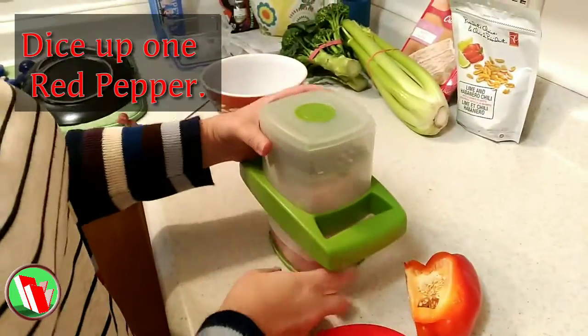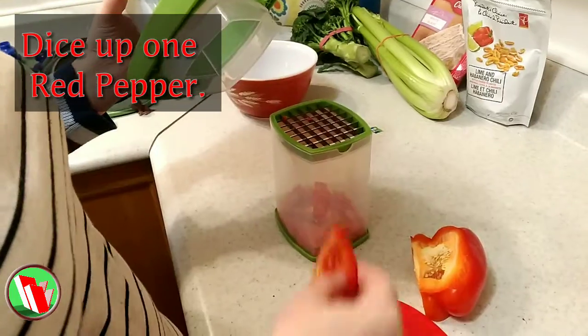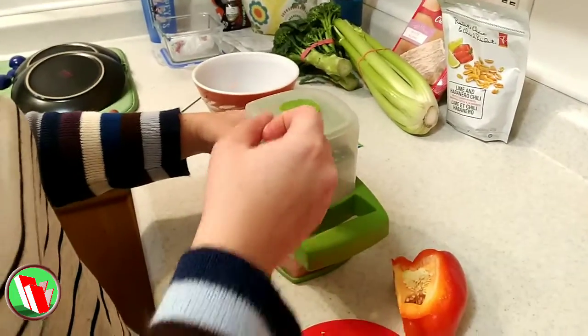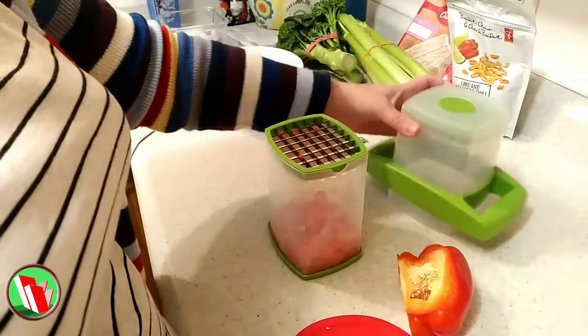We're going to dice up a few vegetables here. We have a chopper, but you can use a knife, you can use a rake, whatever device you have in your house. Chop those veggies up. This just makes it easy and consistent — puts it all in a little holder as you can see here, and then we just open up the bottom of the holder and everything dumps out into the pot.